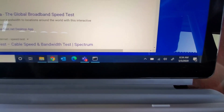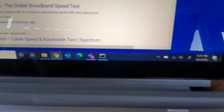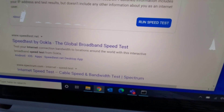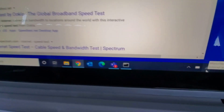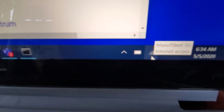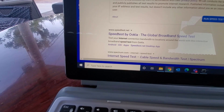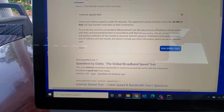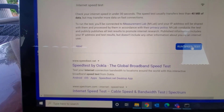You can see the Wi-Fi bar — I have two or three bars. Let's take a look here. It shows three, so I'm going to run a speed test here — run the test.